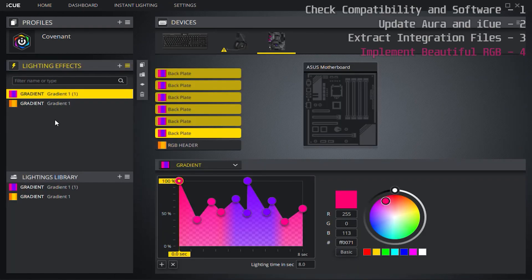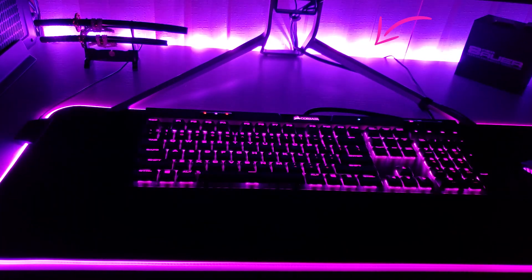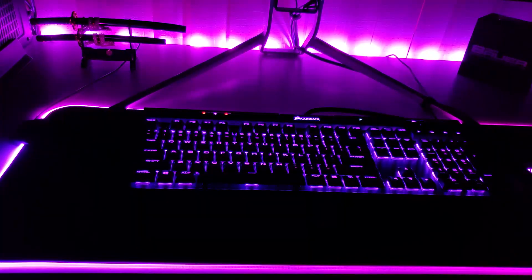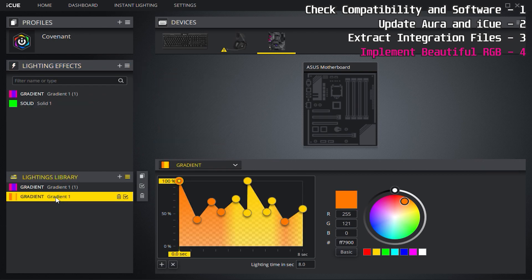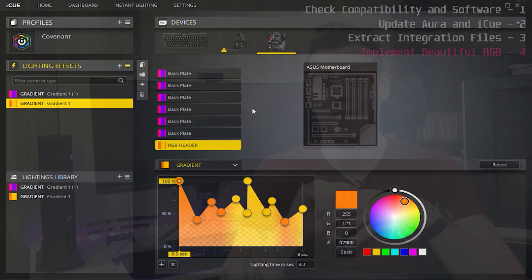Now launch iCUE and you will see the Asus motherboard listed in the device section. You can customize the lighting to your heart's content. This has allowed me to match my motherboard-controlled desk lights with the Halo Covenant effect applied to my keyboard and mouse pad — something Aura could never do. I'm planning an in-depth review of iCUE as software — the good, the bad, the ugly — as requested by Felion Gaming, Skylar, and Ian.